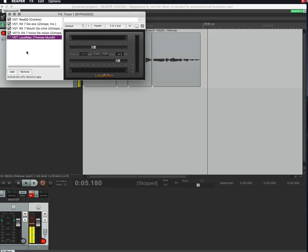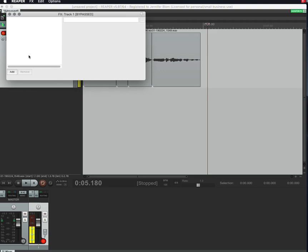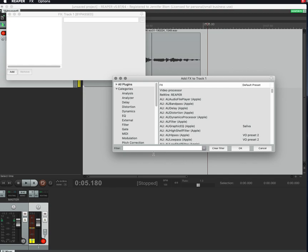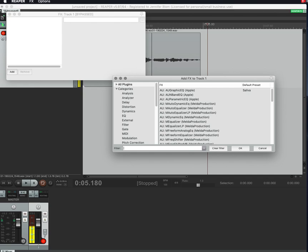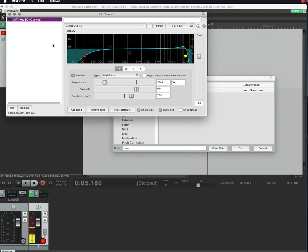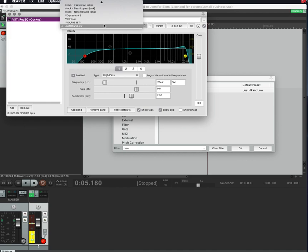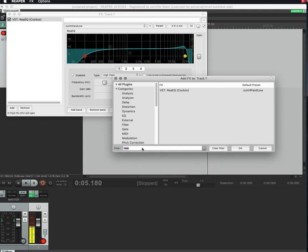You'd right-click in the effects area and remove all effects, then click Add Effect and it'll bring up a browser. If you usually use an EQ, you could search for 'ReaEQ' or just type 'EQ' and see all the versions you have access to. We'll use the built-in one for now — drag and drop it over. You can set it up however you like; I have some presets with a low-pass and high-pass filter that work fine.